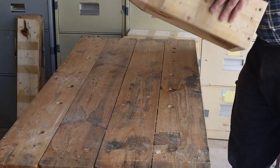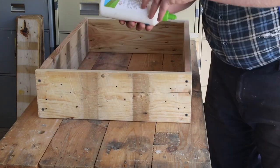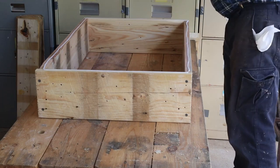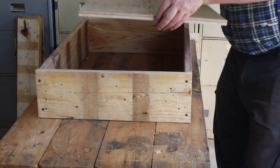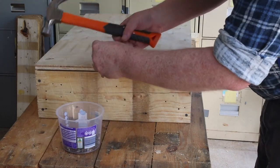Now we can attach the base to the box. We'll start by applying a bead of glue all the way around the box and spread it in place. Now we can fit the base and nail it in position. I'm also using recycled nails here — it just seems appropriate for this project.